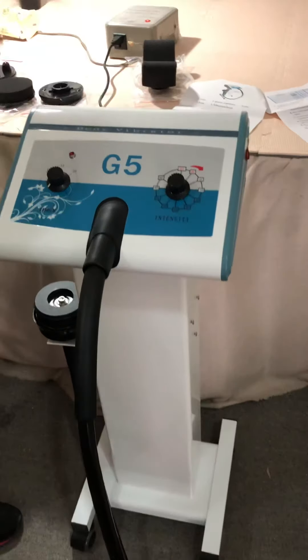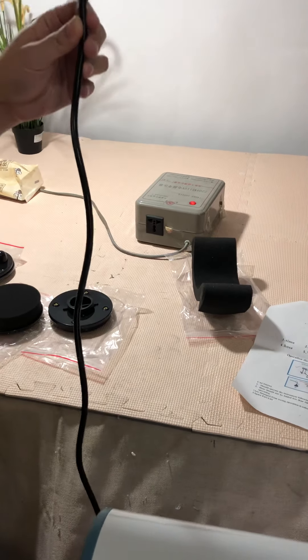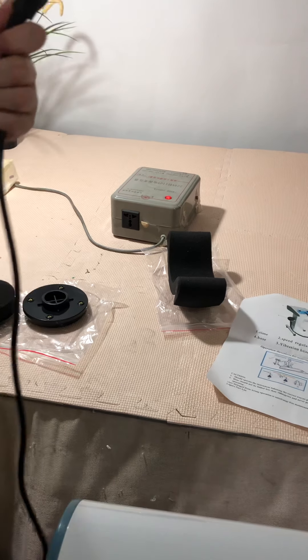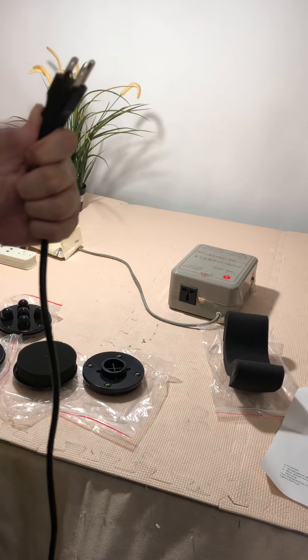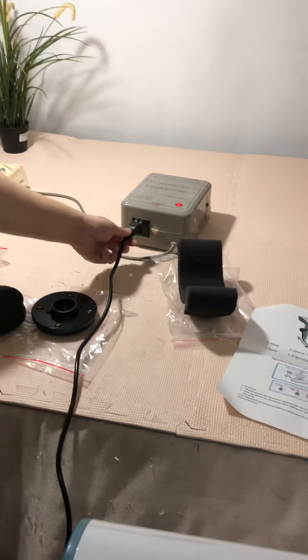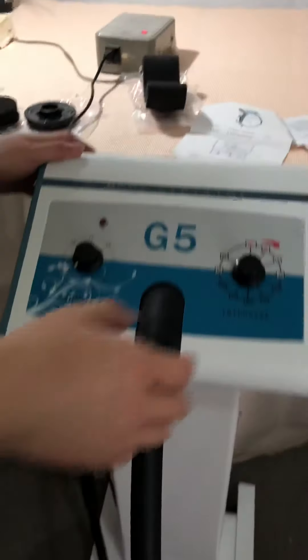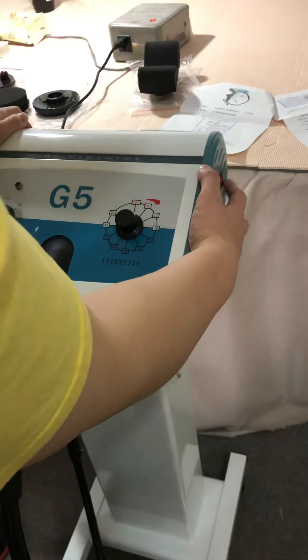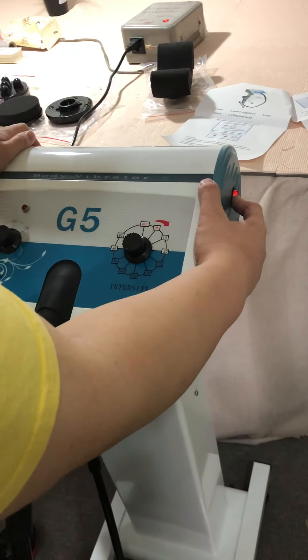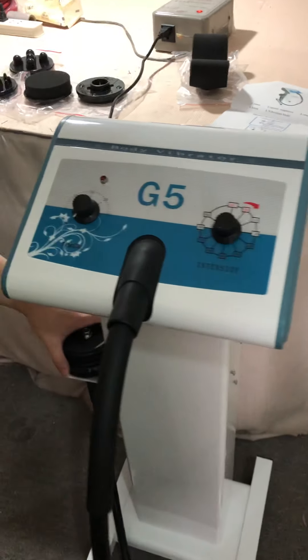First of all, please connect it with the power plug matching the required voltage in your local country. This one is 110V, but the machine can also be equipped for 220V. Connect the power on the right side and turn on the power switch.